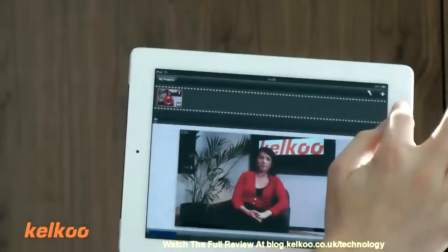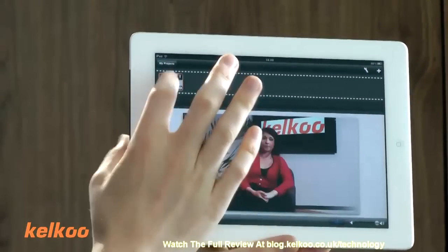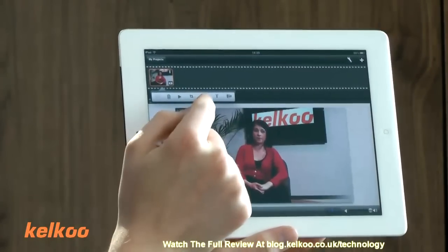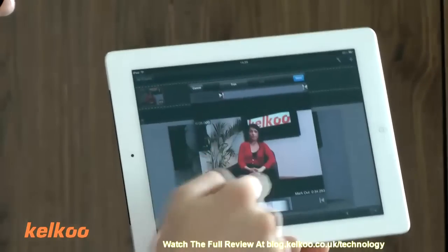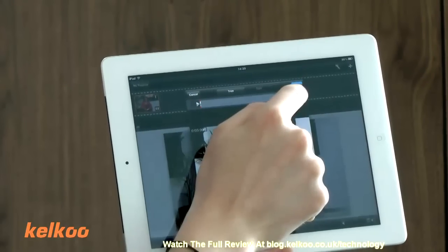So basically you get a fairly standard timeline across the top where you can put more clips in, drag and drop clips in. So this is a video we took earlier on. To edit, you just tap on the video and then you can do all sorts of stuff — you can resize it, you can trim it, you can add titles. If I click on the trim tool, once you're in, this is actually quite easy to use.